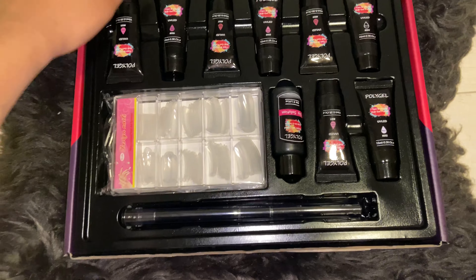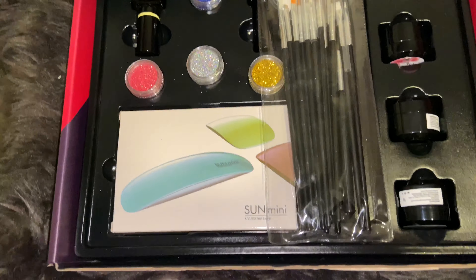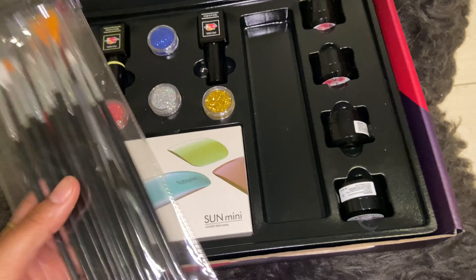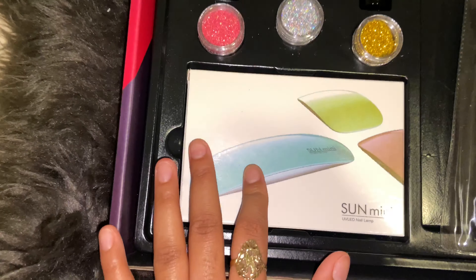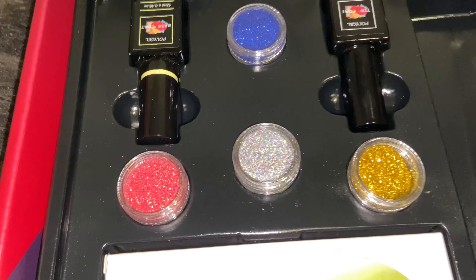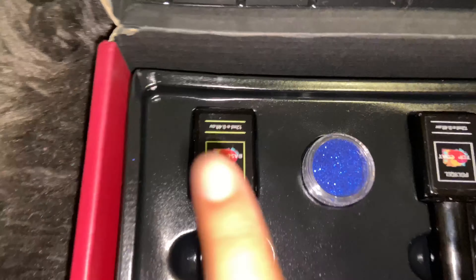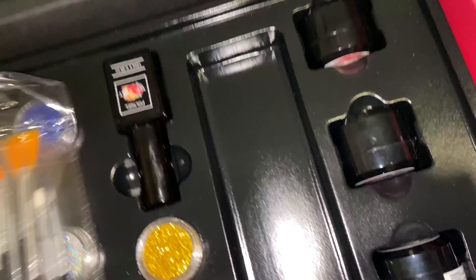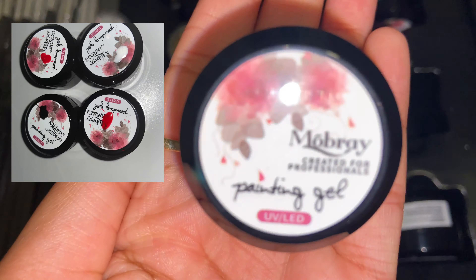This kit does have an underneath section. It comes with nail art brushes, a mini lamp with six LEDs, and it comes with these glitters — pinkish, reddish, hollow gold, and blue.